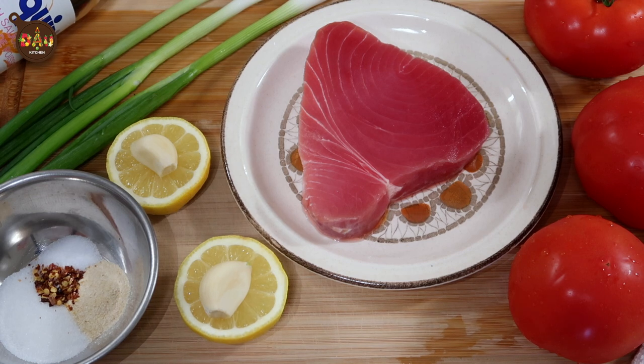Hello everyone! Welcome to Dao Kitchen. I'm Trúc, the head chef of Dao Kitchen, and my assistant is sleeping right now. Today's recipe is fried tuna with tomato sauce — a very delicious and simple Vietnamese dish. I hope you can try this at home.